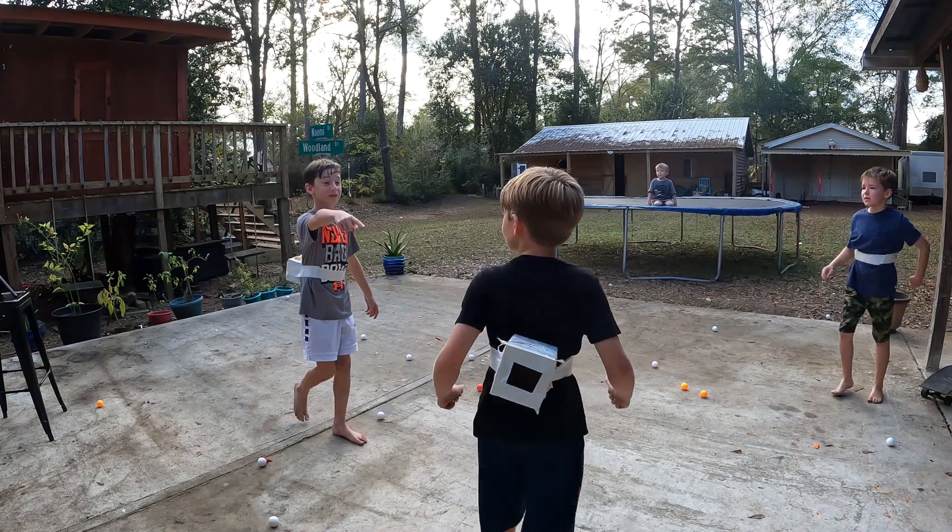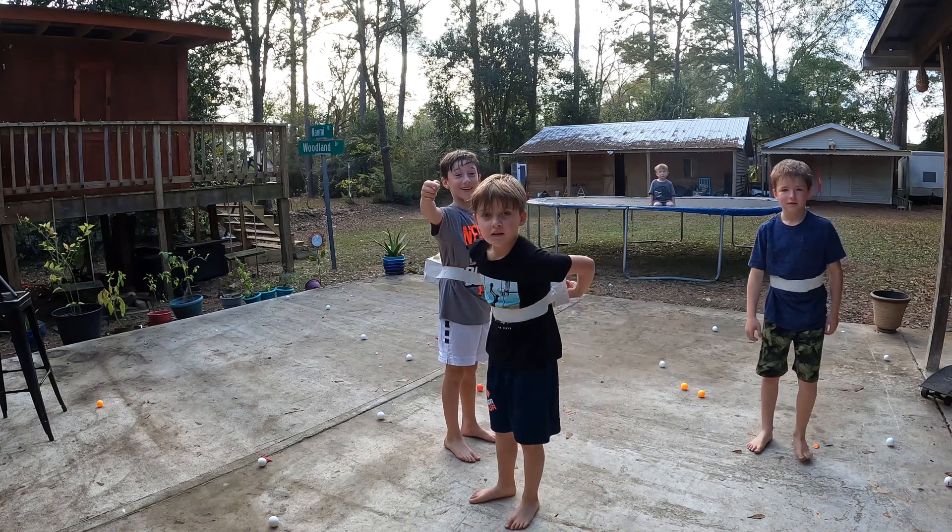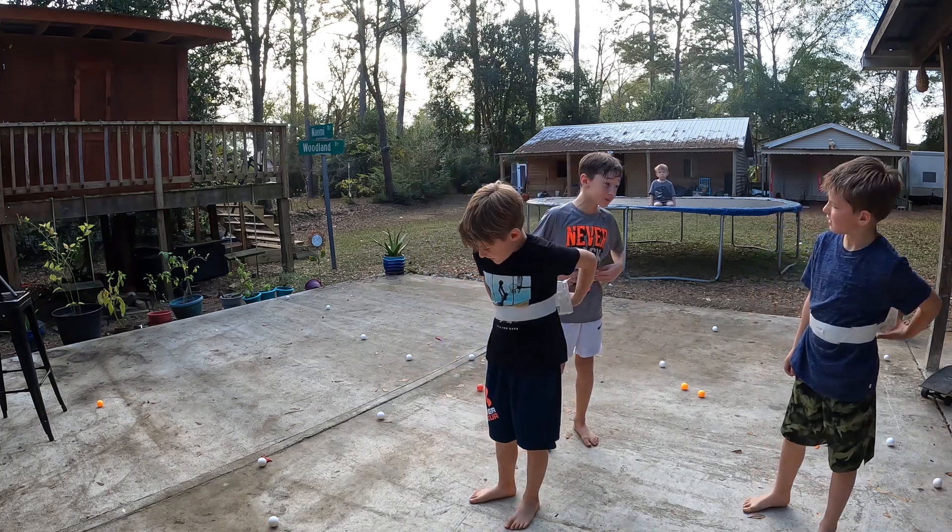He's out! He's out! I have nothing. You win. William won — he has nothing in his tissue box.